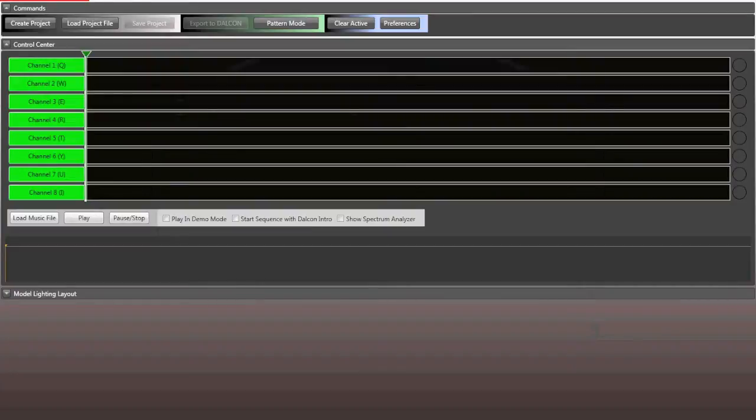So here's Light Link in its entirety. First, on the top left, you're going to notice it says 'Dalcon Light Link not found,' meaning your Dalcon is not hooked up by USB right now. This is by design — you can program it on the road, on an airplane, at work, or anywhere. Program it anywhere, save your file, and flash your Dalcon later.